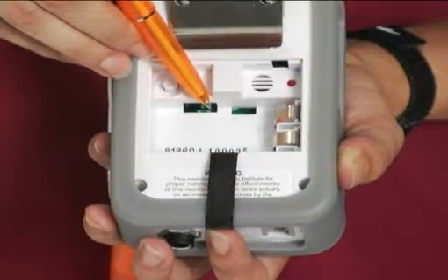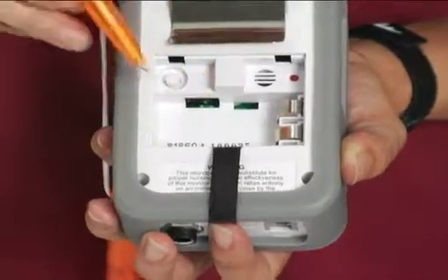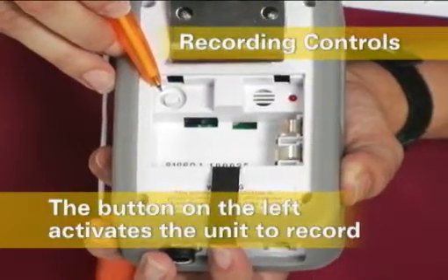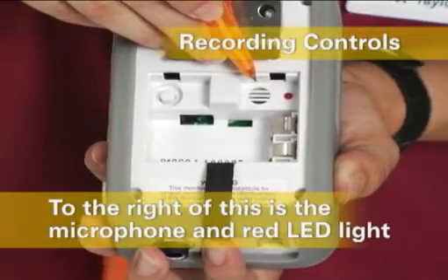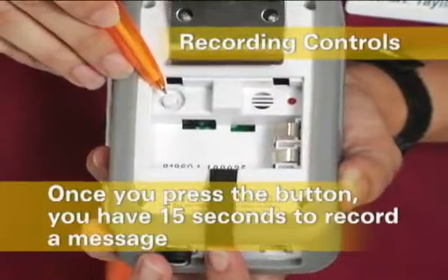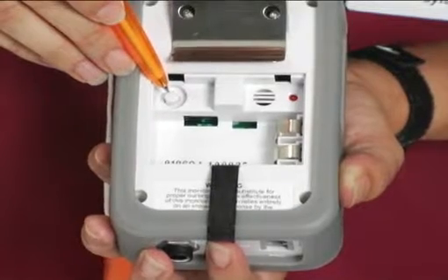If a nurse call cord is not plugged into the monitor, the unit reverts back to the local alarm. In the back of the Sentinel with Voice are the recording controls. The button on the left activates the unit to record. To the right of this is the microphone and the red LED recording indicator light. Once you press the button, you have 15 seconds to record a message. You can play back the message by simply pulling the cord and clip from the front of the unit.